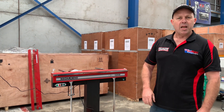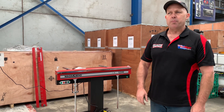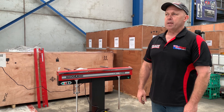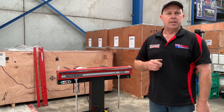Hey guys, Dave from Asset Plant Machinery. Today we're going to overview one of Australia's original magnetic folders, the MagnaBend. Asset Plant and Machinery have been offering the MagnaBend for sale Australia-wide for over 15 years. One of the key points about buying a MagnaBend is Asset Plant also stocks all the spare parts and accessories to support you for years ahead.